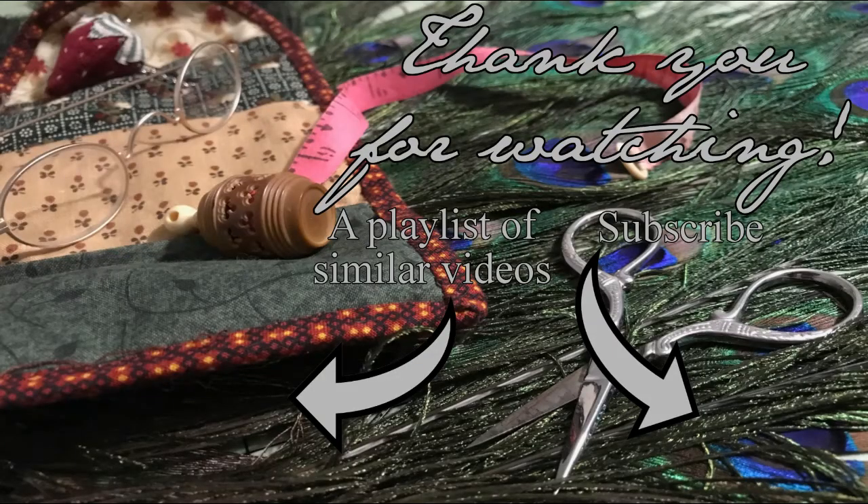Thank you so much for joining me today as we made our little morning accessories for 1867. If you're new to the channel, please like and subscribe — our videos are usually out every Monday. Have a fantastic week and I will see you back here on Monday. Bye!